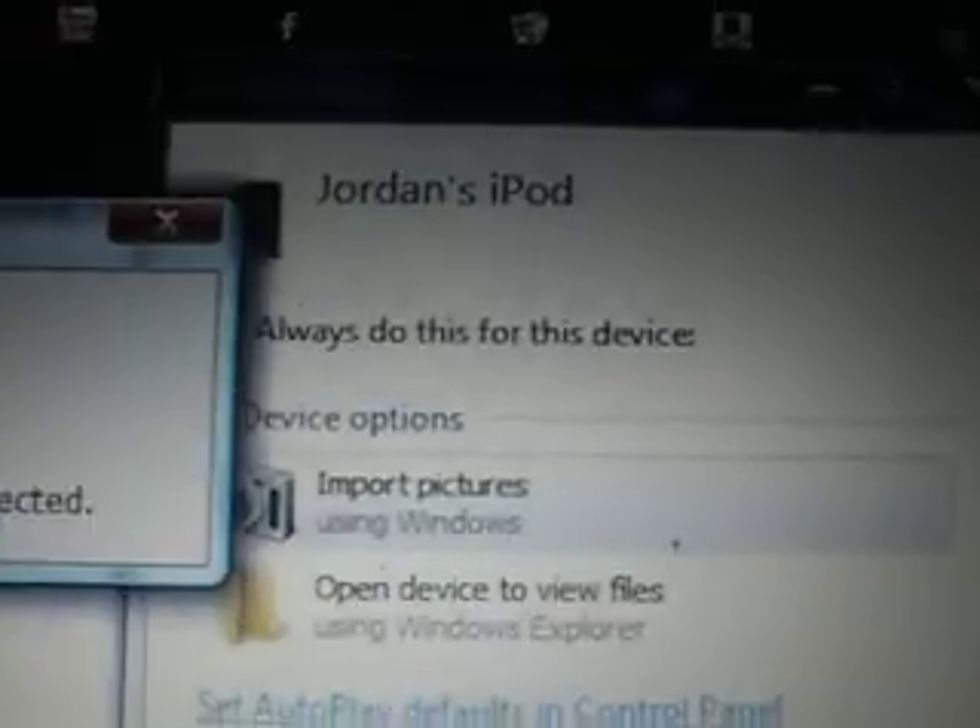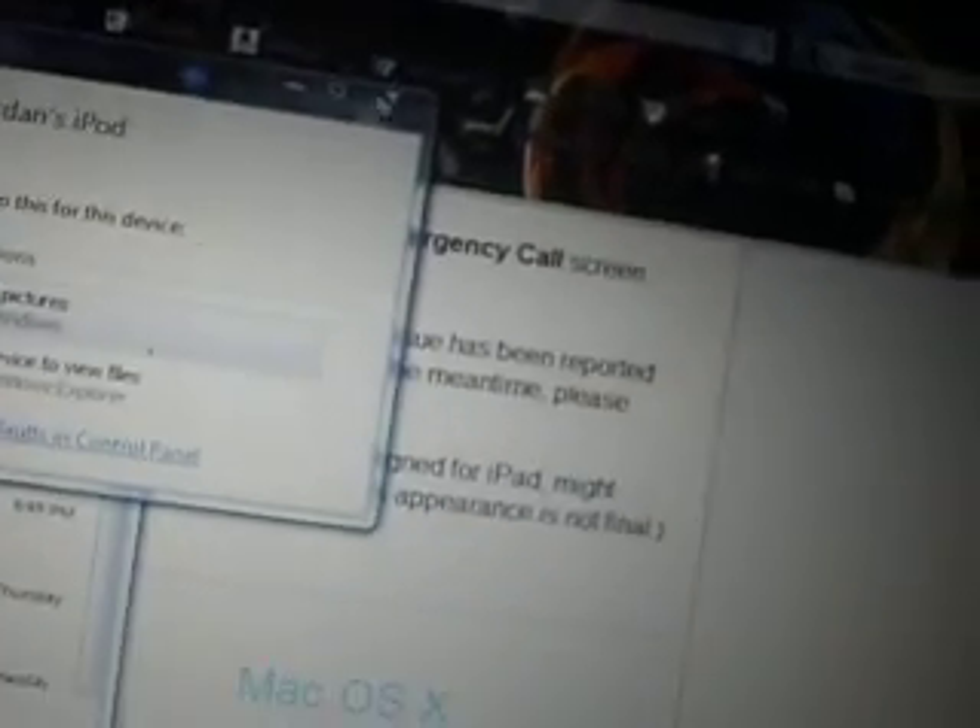And if you have a computer open, for Windows at least, it'll show you the autoplay for your iPod. It says 'Jordan's iPod' — that's my real name, Jordan. So you know that it's connected and it's fine. And you can see there's a little white bar just loading — that's the jailbreak going onto your iPod, with the nice little background.